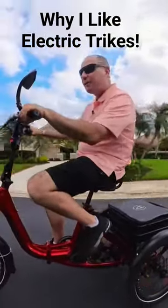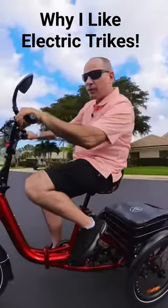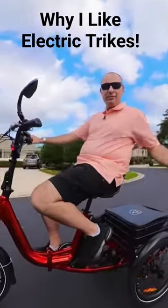Plus, this thing goes 22 miles an hour, has a 750 watt motor, and can peel its rear wheels out.